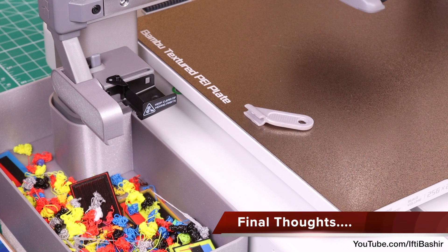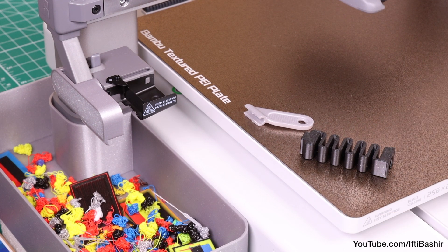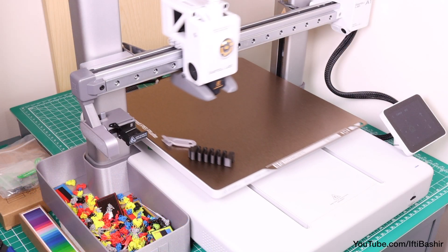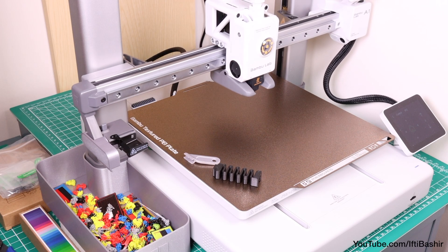And there we have it — four small yet very useful prints that I'd highly recommend before you set on your printing adventures. I'll leave links to the models shown in this video in the description box below. Happy printing!